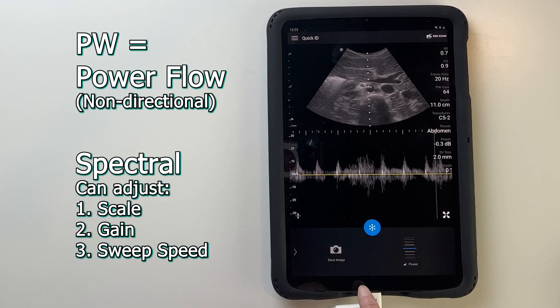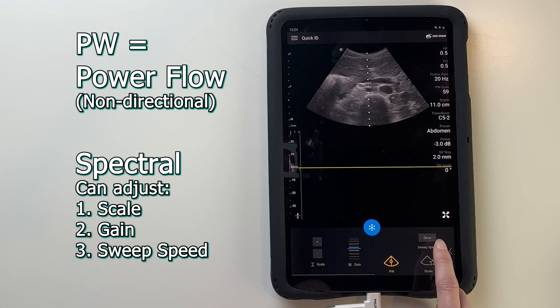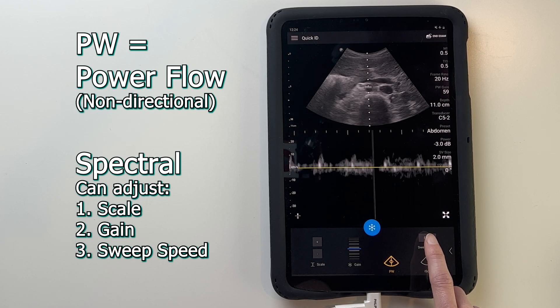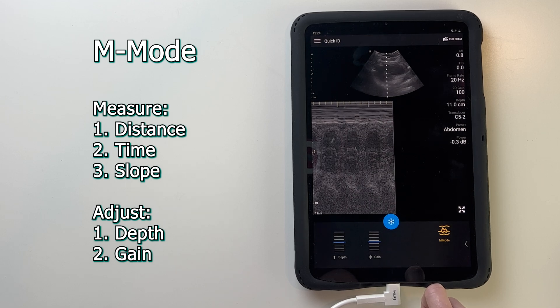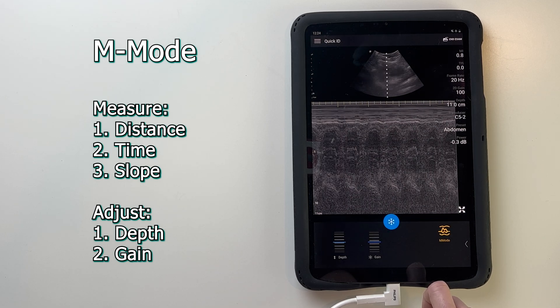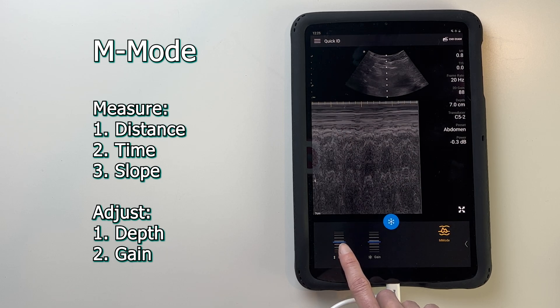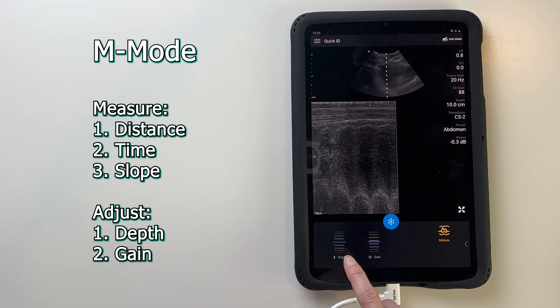At any point, you can swipe over the menu and save an image. You can also change the speed that the spectral Doppler is displayed — slow, medium, and fast. The last feature is M mode. As you can see, the grayscale image continues to run during this mode, and you can adjust the depth and gain to focus on different features. The dotted line in the middle of the grayscale area shows which area is being displayed.